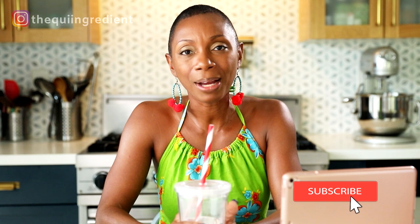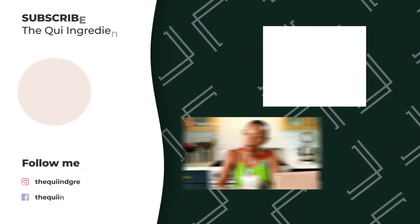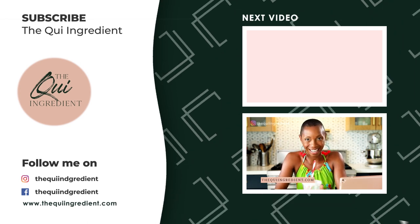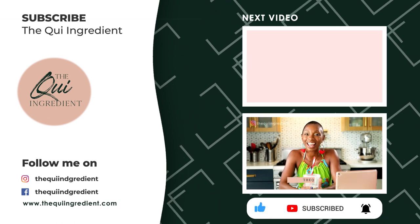That wraps up my top 20 no-cook foods. If I happen to miss anything, please make sure you put it in the comments below — I love finding new innovative ideas and I'm sure the other viewers will appreciate it as well. If you enjoyed what you saw, subscribe to my channel, hit the notification bell, and follow me on Instagram at TheKeyIngredient. I look forward to seeing you guys on the next video. Until then, take care!